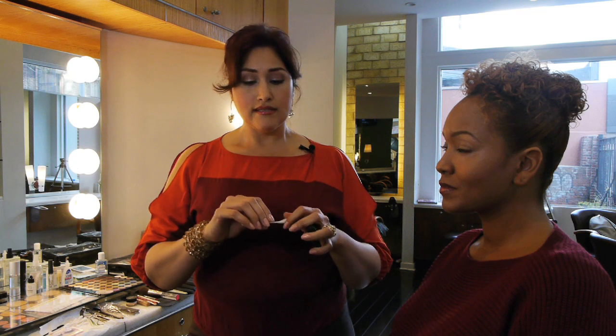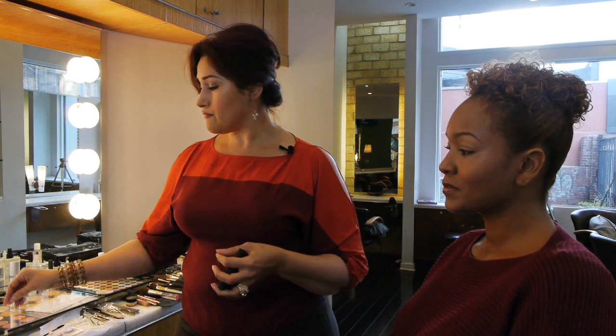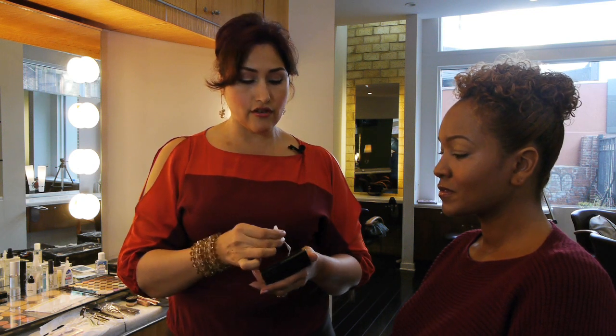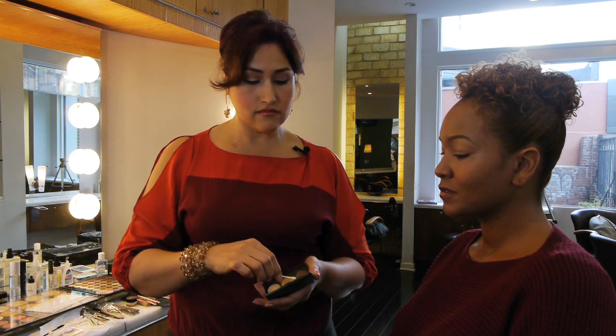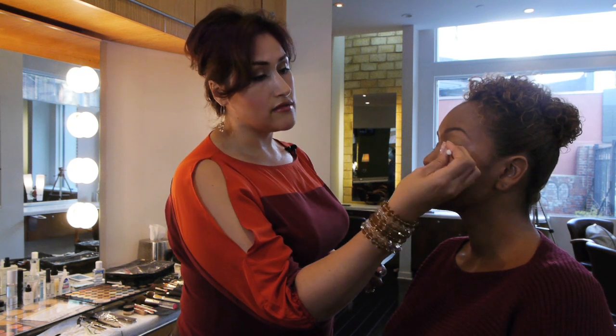A q-tip works amazing. Take your q-tip and twist a little bit of the cotton off. Now you have a little tip that you can use. Take an eyeshadow that you might have in a darker shade. Work the tip of the cotton into the powder, and once the eyeshadow or eye color you'd like to use for liner is on the q-tip, apply it right against the lash line.